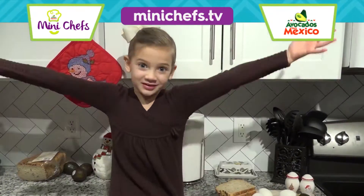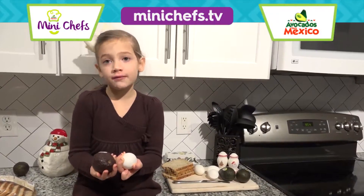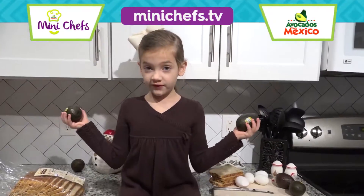Hey, I'm Caroline. Welcome to my kitchen. Today we are going to be making avocado with egg toast. Did you know avocados were a super food?